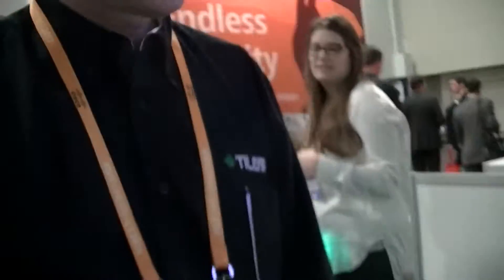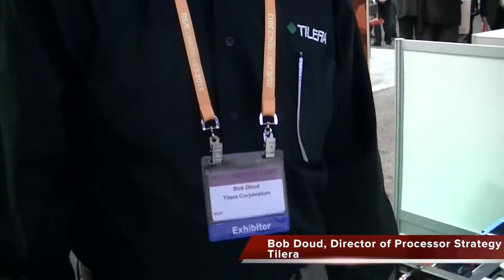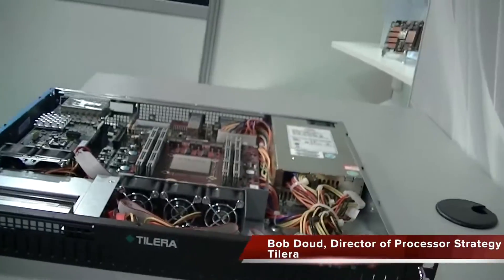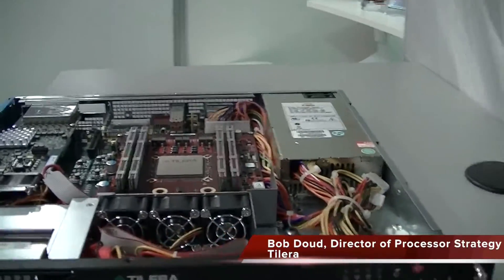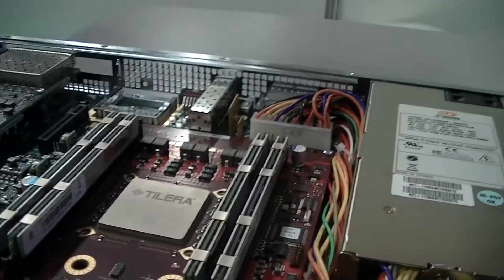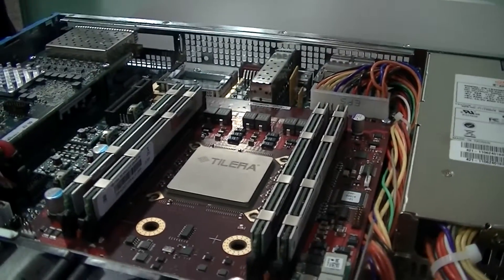The Tylara Low-Profile Server is a 1U server box, here to highlight the capabilities of Tylara processors. Many customers use these as developer platforms to develop their code. In some cases, large tier-one companies design their own hardware platforms, buying the processors and designing them into their products. Other times, white-box companies design the chip into generic platforms to sell to customers.